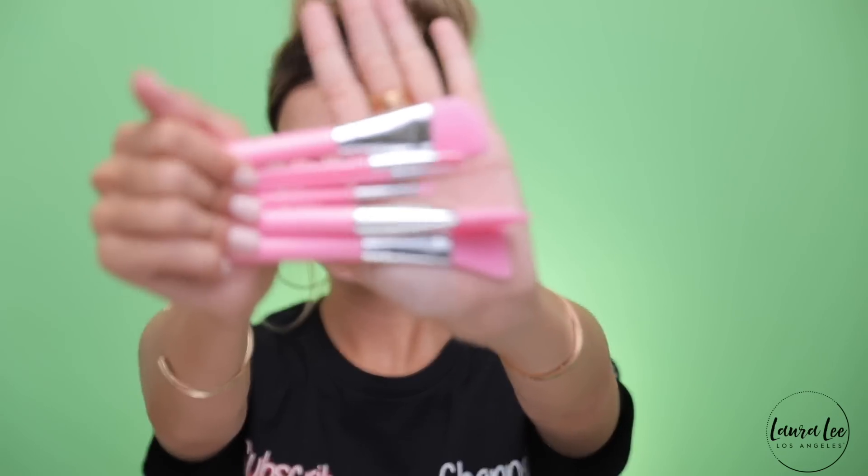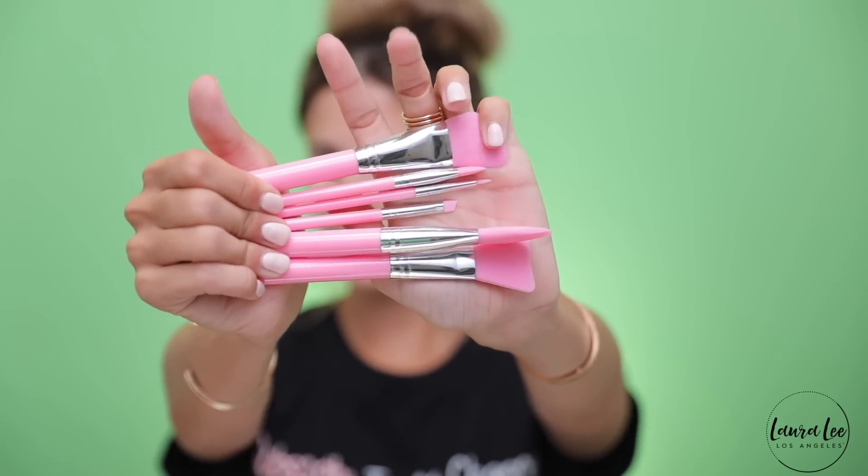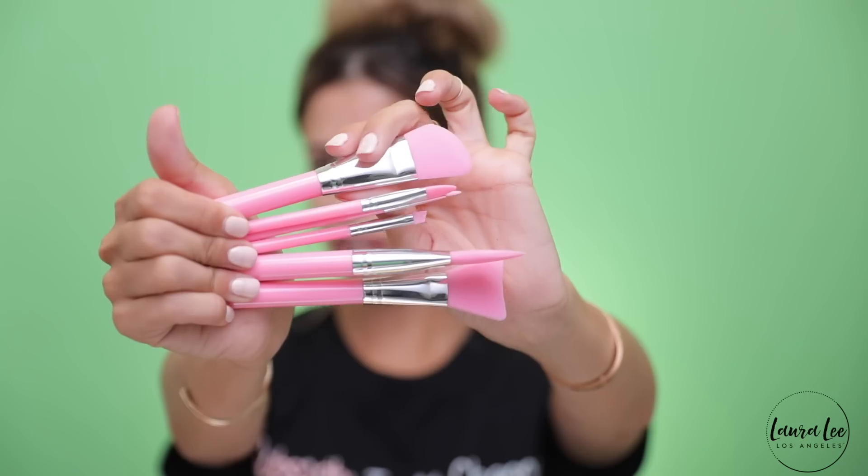Here are our brushes — just to give you guys a visual of what we will be working with today. They are pink and they already low-key feel like they're gonna fall apart because the glue is kind of falling apart in them. But that's okay, they're so affordable. I didn't really expect the world out of them — I just thought the actual silicone brush part was very interesting.